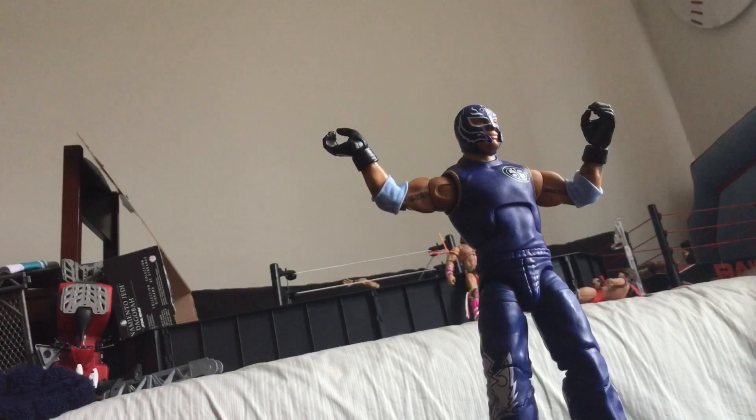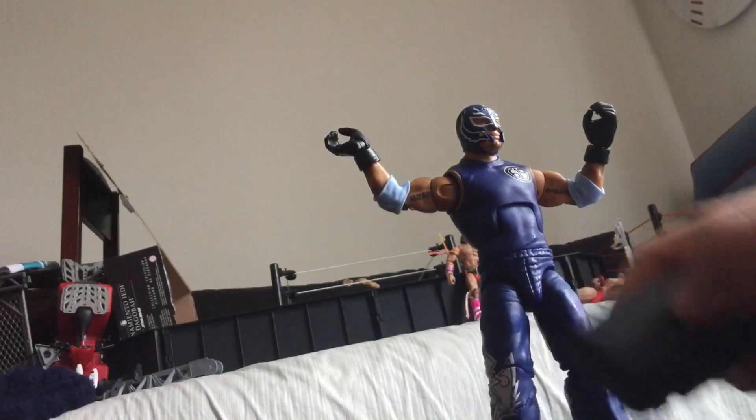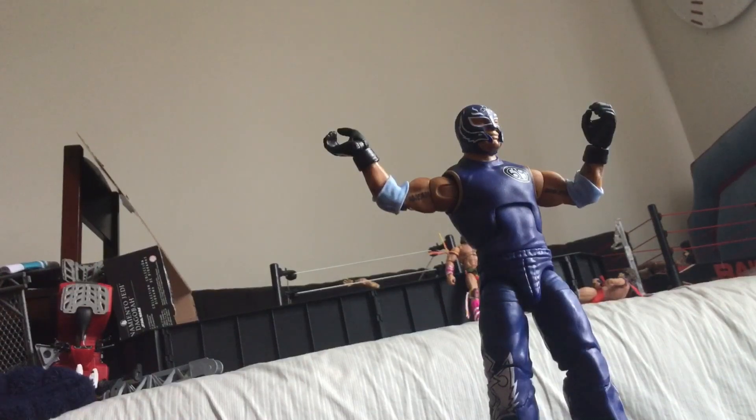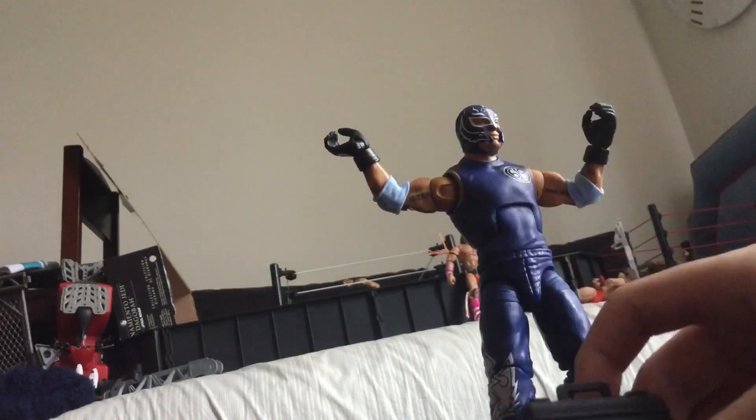I already have the Dominic arms and I'm trying to make the Dominic Build-A-Figure. All I still need is the Randy Orton and the Sensational Sherri figure to complete it.